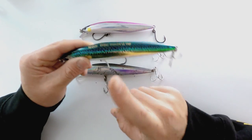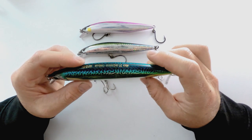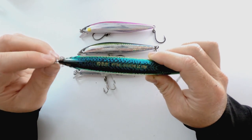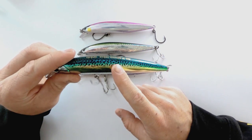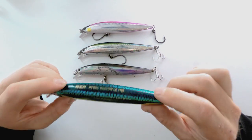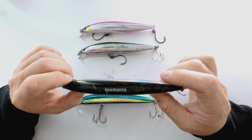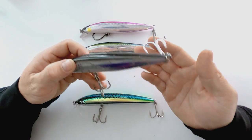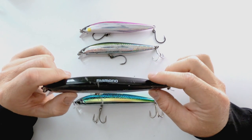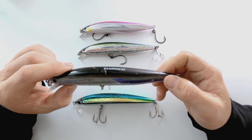The Yozuri Hydro Minnow is only going to run about $9.99 — I've seen them at Walmart for that price and that's kind of where I go and stock up. Not every Walmart's going to carry them, but most Walmarts closer to the beach typically have these. Everything is stock. I think online they're about $12 or so — not a bad deal. The Colt Sniper Jerkbaits, however, are going to run you like $14.99 for the 170F size, and then of course you have to swap out the hooks and the split rings. So after buying hooks and rings, I'd say you're looking at about $17 to $18 per lure — a little more pricey.